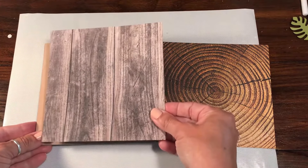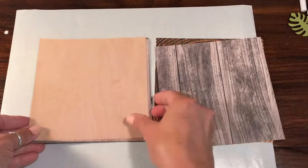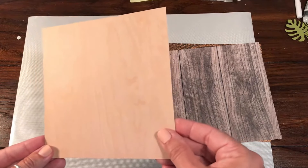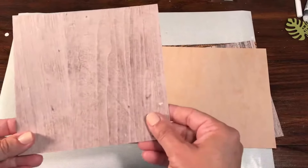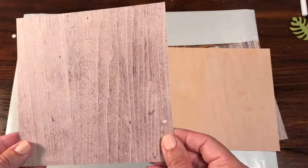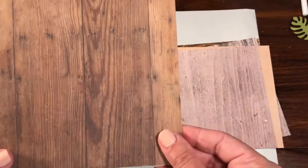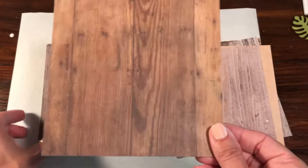We have some kind of washed out old wood — this is like barn wood, very pretty. This one is a little bit more of a light, like a 90s light colored paneling, like a pine. Again we have another washed out, maybe like an old floorboard. This one is absolutely lovely — this is like a pine plank. I love this one, this is probably my second favorite.